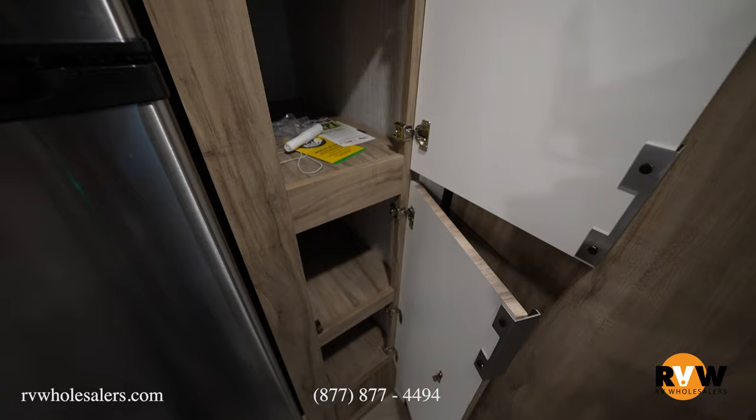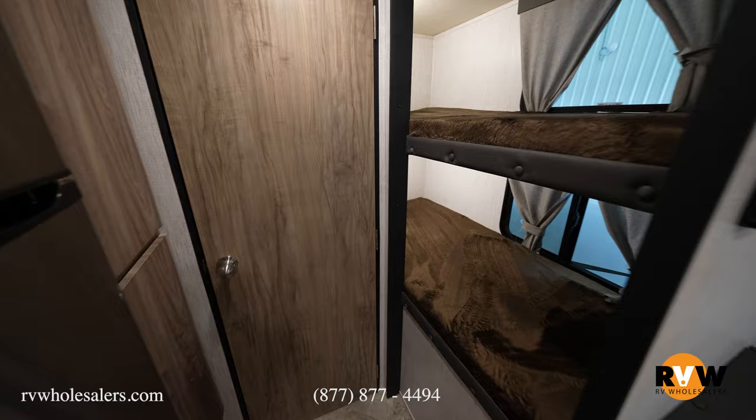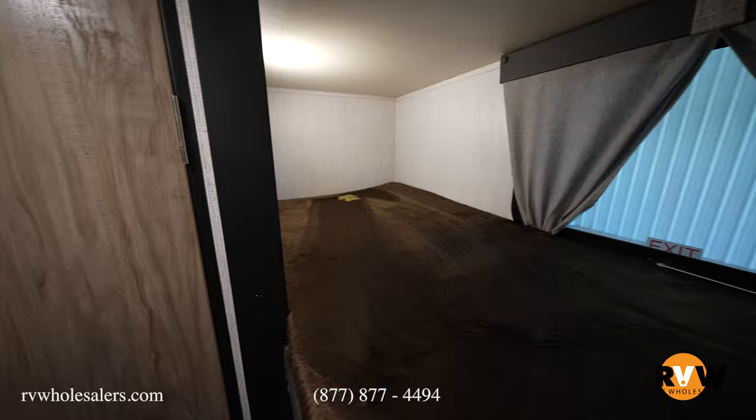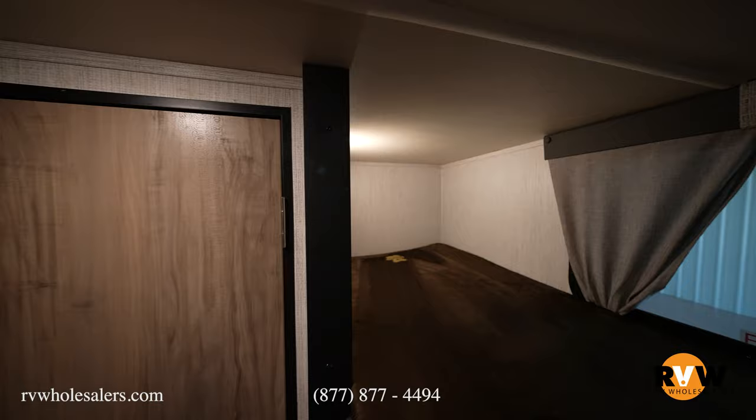We've also got a big pantry right here. Going back to the rear of the camper, you're going to notice those giant bunks — single over single bunks — but still very roomy on the inside. You're going to have USB charging ports as well as lights for both the top and bottom bunks, so you don't have to worry about one taking over the other. Cool features there in the bunk area.